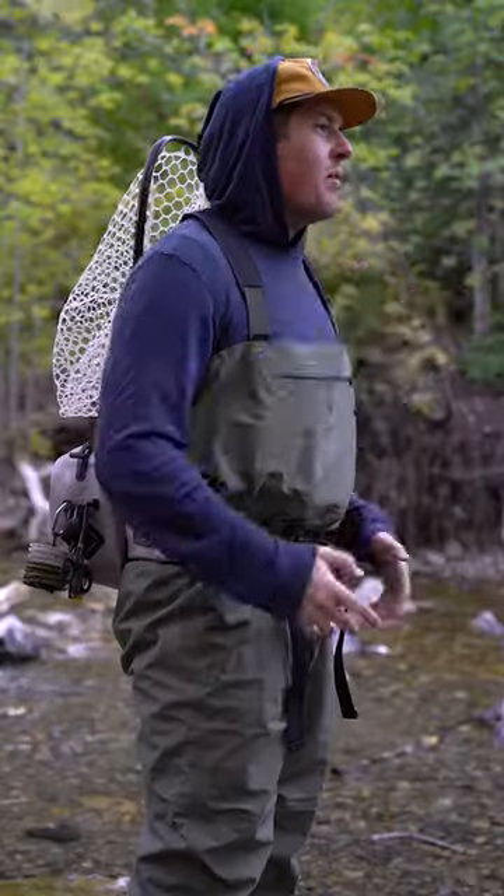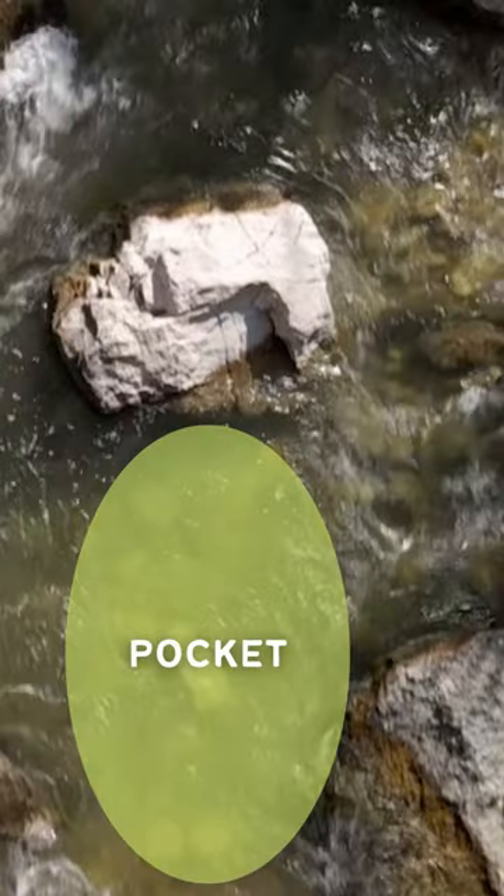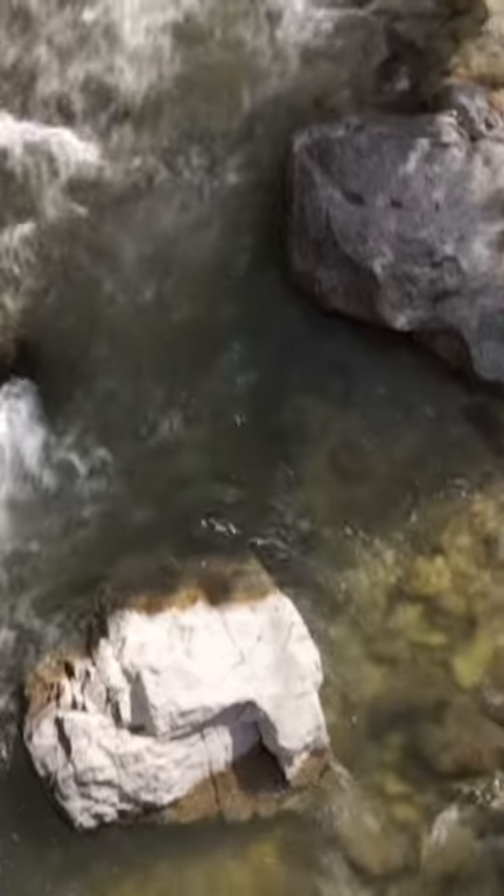What is pocket water? Pocket water is when a big old log or a rock or some other obstruction sitting in the middle of the river creates a Y-shaped slower moving area of water just behind it.